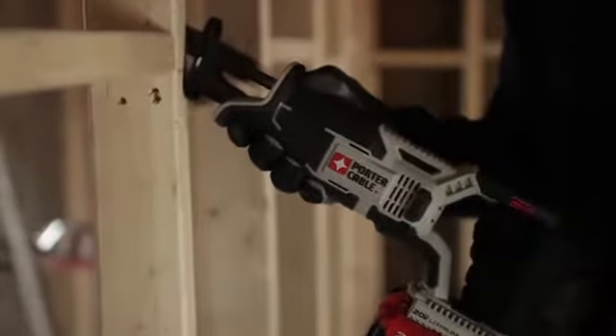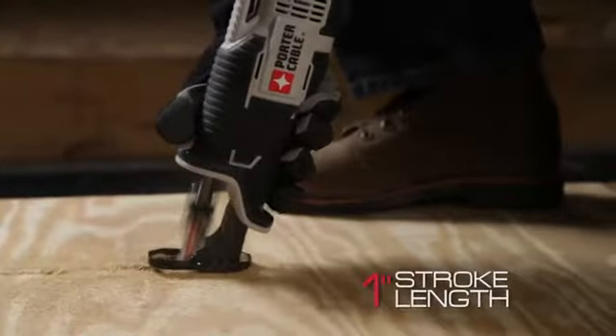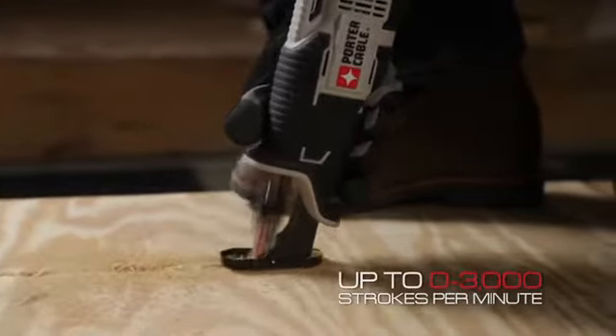This Tiger Saw delivers the speed of cut demanded by the user with a high-performance drivetrain, 1-inch stroke length, and up to 3,000 strokes per minute.